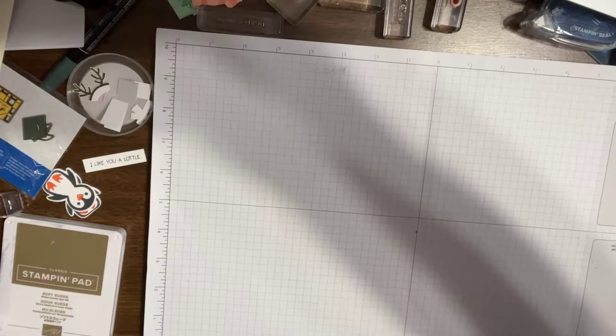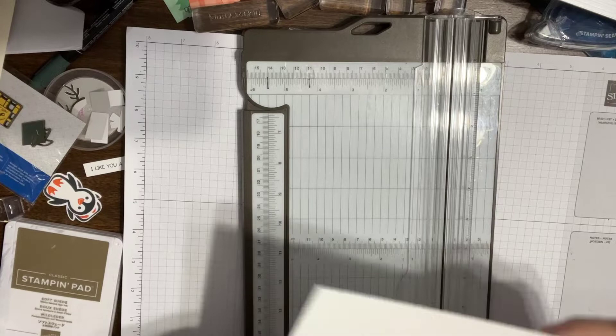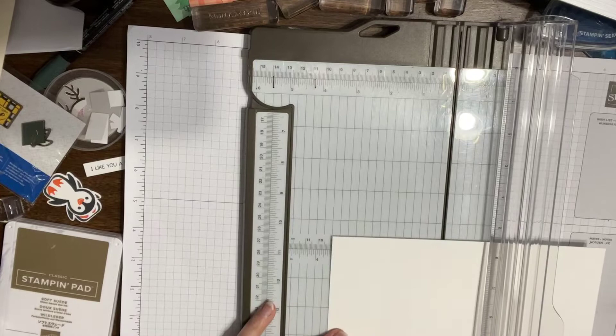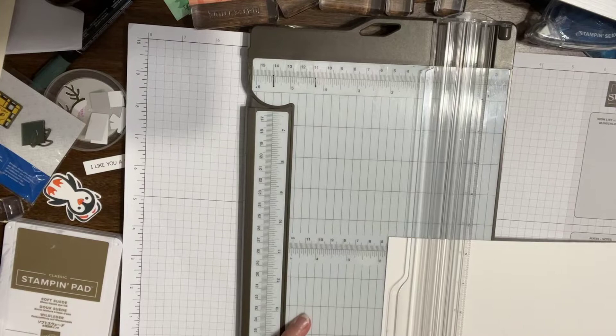So I'm starting with my paper trimmer. This is eight and a half inches wide. I've got to think through this a second. So this is three and a half — that's not three and a half. Okay, this is three and a half, so this is the way I need to cut it. So I'm scoring, not cutting. I about did it wrong. Scoring at one and three quarter inches, three and a half, five and a quarter. And then I need to pull out for seven.